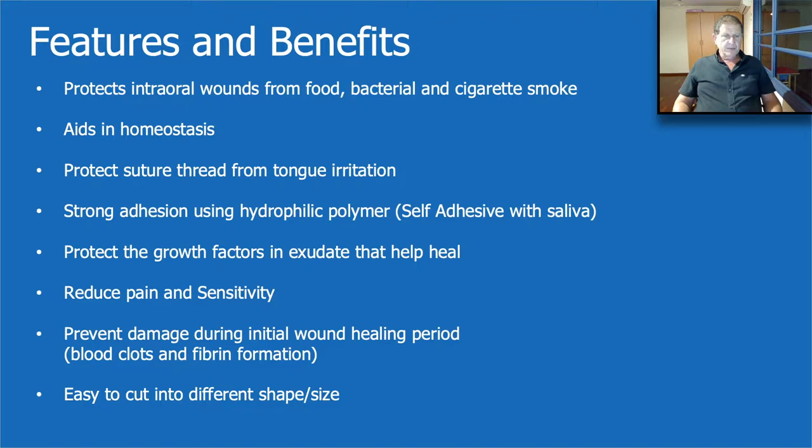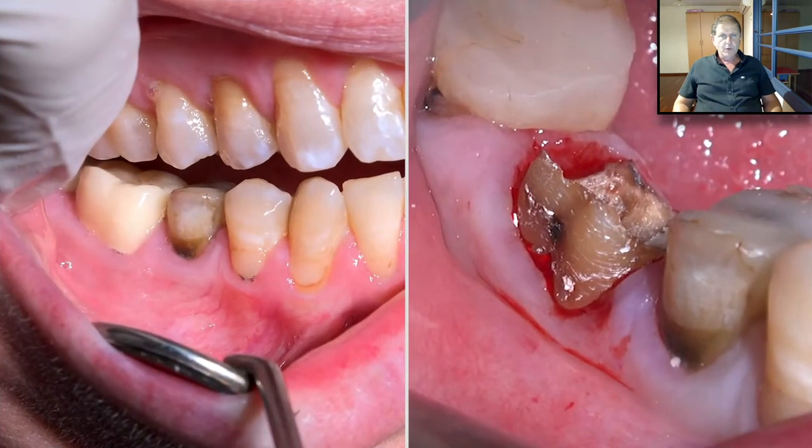It gives strong adhesion because it contains hydrophilic polymer, and it protects growth factors and exudate. It also protects the blood clot and fiber formation. It reduces pain and sensitivity, and it's easy to manipulate — easy to cut to exactly the size and shape that we want.